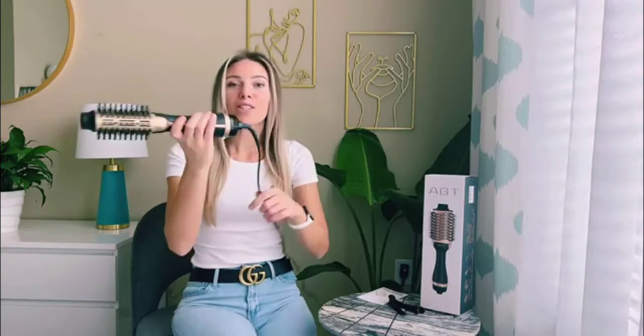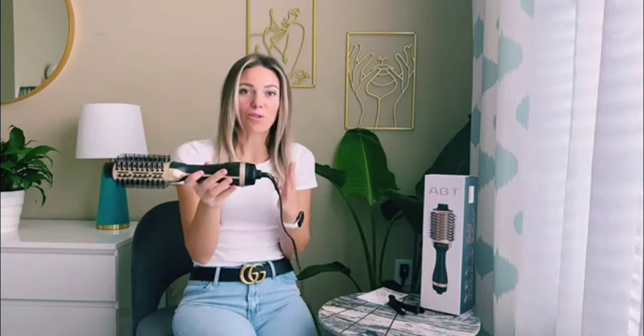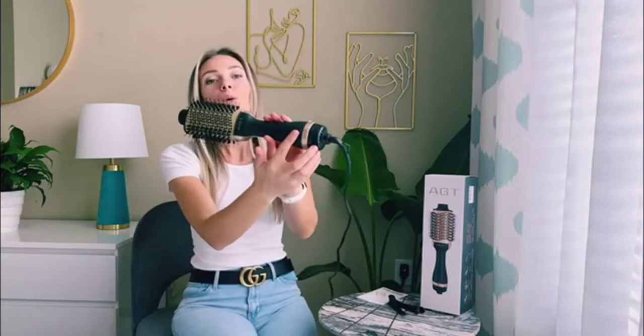It is actually suitable to curl your hair or to straighten your hair, as I am straightening now. It has a big size and it's so convenient because you can have a big wave which is so pretty. It also has 360-degree swivel cord which is so comfortable when you're just using it. You can adjust the temperature as you can see here, from cool to high and low.